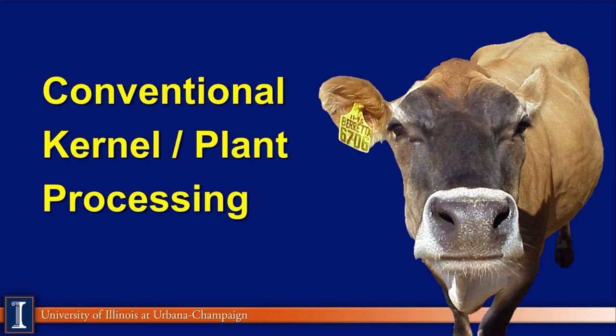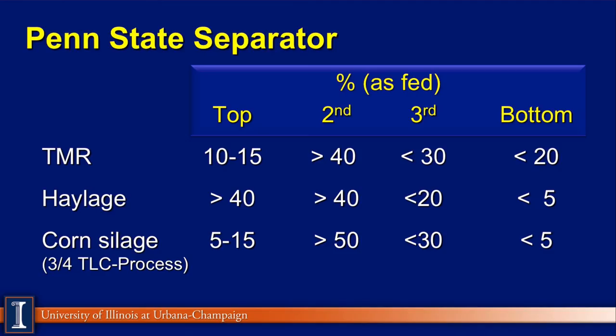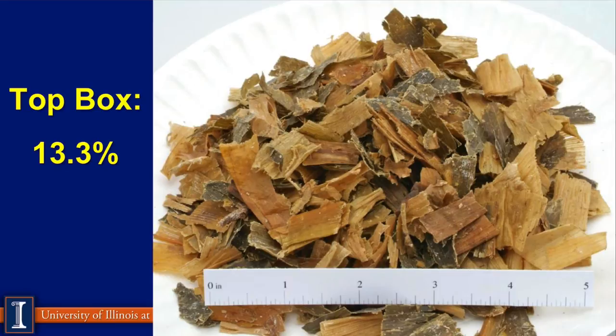Let's look at conventional kernel processing, also called plant processing. This data from Illinois looks at plant-processed corn silage at three-quarter inch theoretical length of chop. We'd like to see 5–15% on the top box, over 50% in the middle box, and a combination of 30% or 5% in the third and fourth box, or under 35% in the bottom box if you have the three-box system. The kernel processing score should ideally be over 70. Here is a picture of a sample from Illinois showing the processing — you can see the theoretical length of chop is three-quarters of an inch using the ruler.